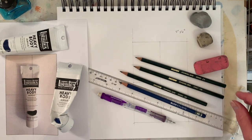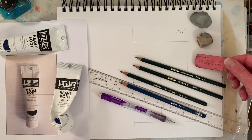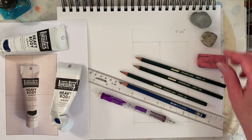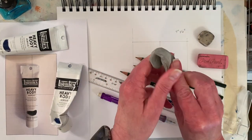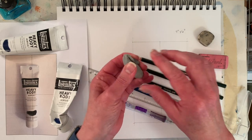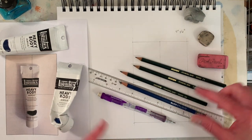I dug out some of my drawing pencils — you can tell how new they look, I don't draw much anymore. I have a pink pearl eraser, and then this is a kneaded eraser. I use these a lot for gently lightening up — even when I paint with chalk pastel I use this to lighten up the chalk pastel or charcoal.